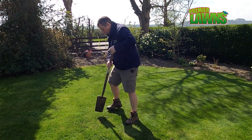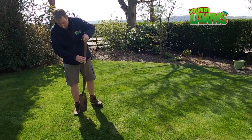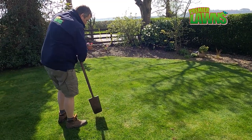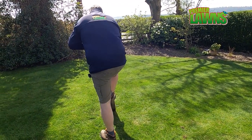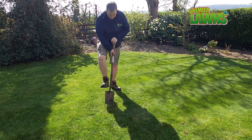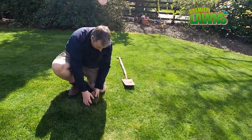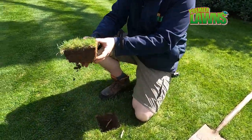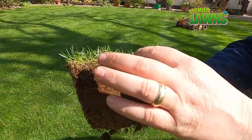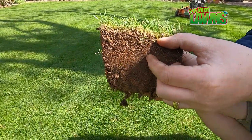A good way to find out if you have leather jackets is just to dig a couple of holes. Just to make you aware, this lawn doesn't have any leather jackets, but I'm going to show you whereabouts you'd find them in the turf. Your lawn can support and sustain a small number of leather jackets, but whenever you have a high number that's when problems arise. You'll generally find them in the thatch layer and just below the surface, around the roots — they won't be very deep in the soil because they feed on the roots.